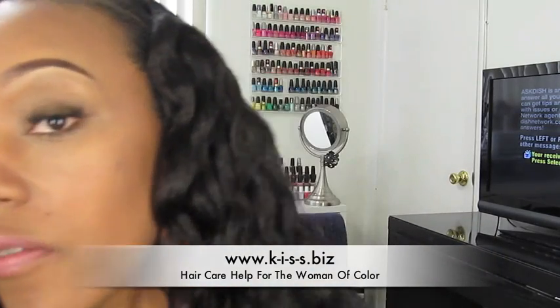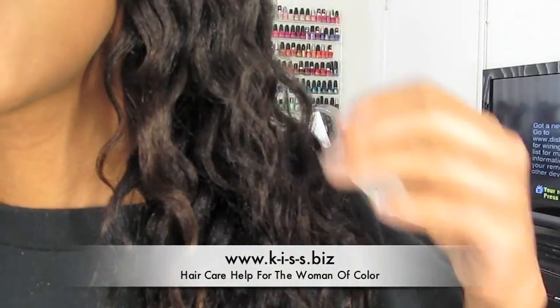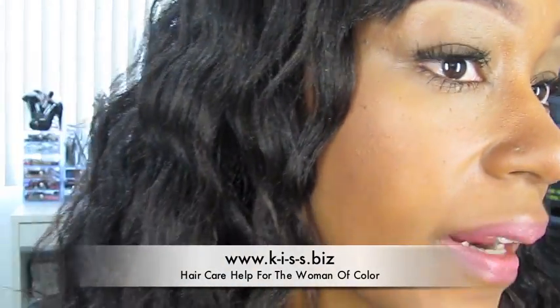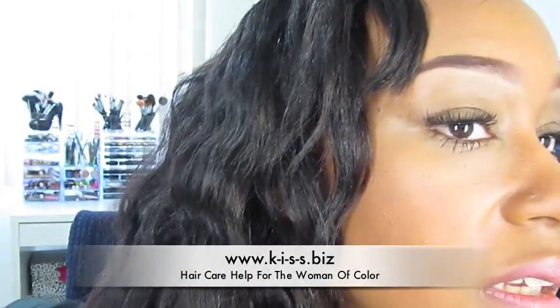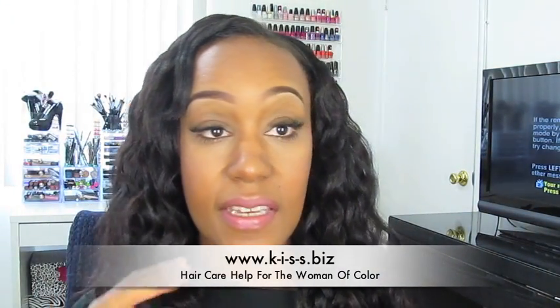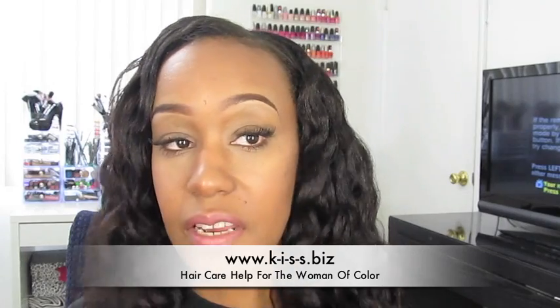Now as you guys can see, my braid out is a lot more defined. Let me get in closer. The waves in it are very defined — it actually looks like I did four or five braids instead of two.